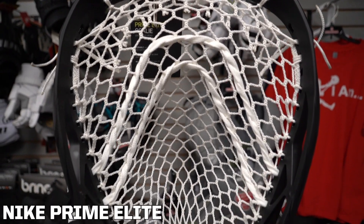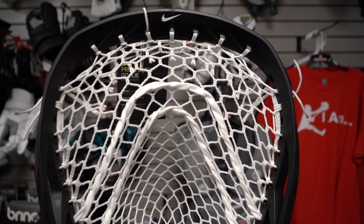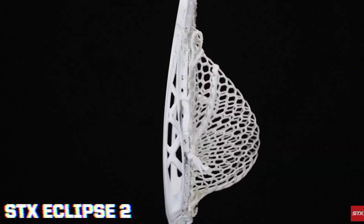Next we have the Nike Prime Elite. Goalies, keep an eye out for this head because it will join the ranks as one of the top goalie heads on the market. Nike put years of research and development designing this head. The lightweight design will help you with your reaction time when protecting the goal.